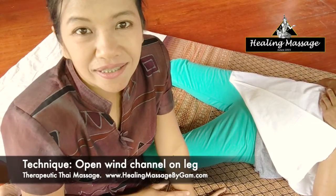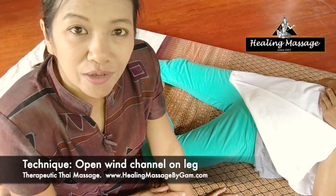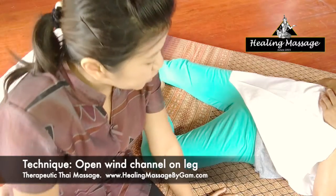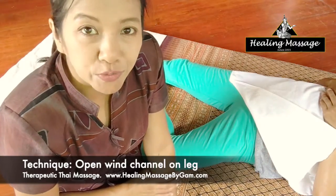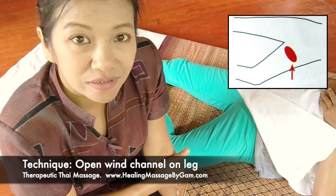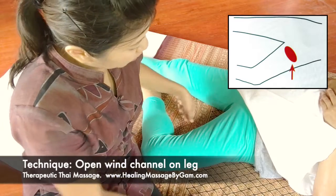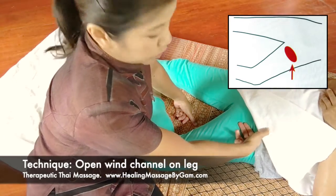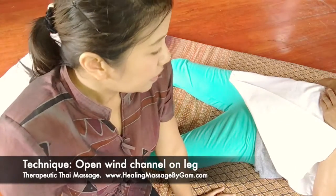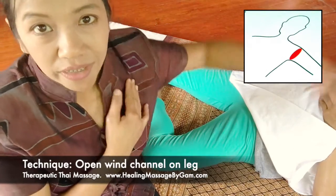Thank you for your interest in learning about Thai Massage. In this video, I will show you how to apply a technique called open wind channels. In Thai Massage, there are two areas that we need to work on to open wind channels. The first one is on the lower part of the body, at the hollow area between the leg and the groin. The other wind channel is on the upper part of the body right here.